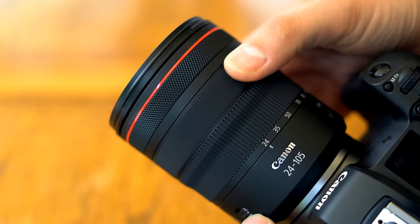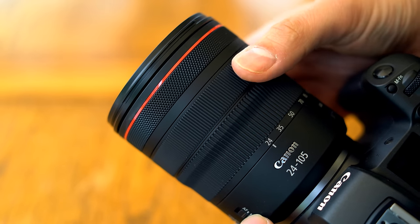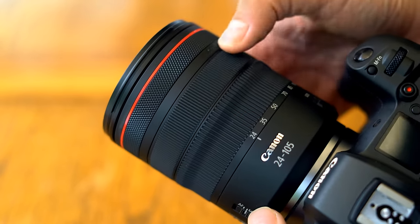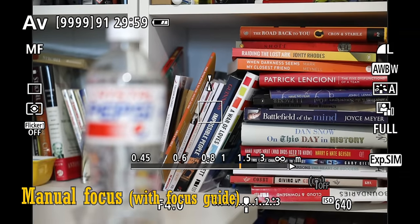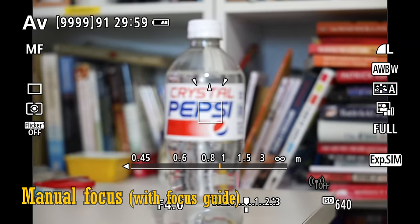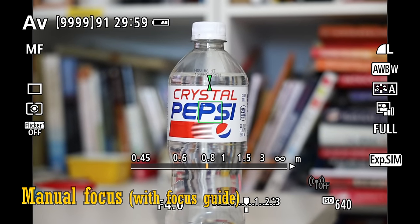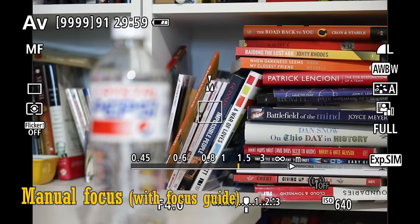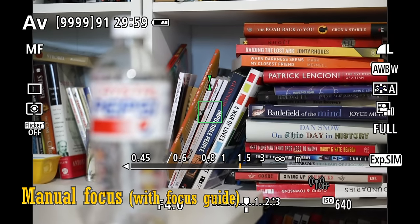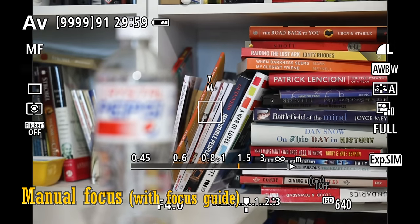The manual focus ring, as well as the zoom ring, is rubberised and turns nice and evenly. It's electronically coupled to the lens's focus motor and works really responsively. A cool feature of Canon's EOS R cameras is the focus guide you can enable if you choose to focus manually. Here it is at work, indicating which direction and how far you need to turn the focus ring, and turning a satisfying green when you've nailed it.